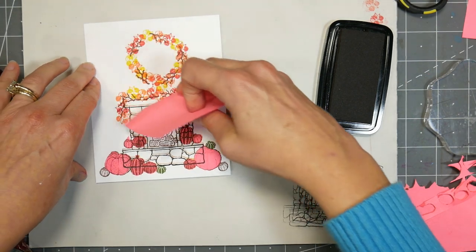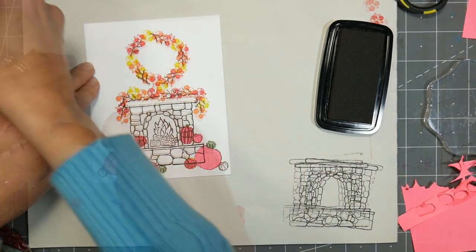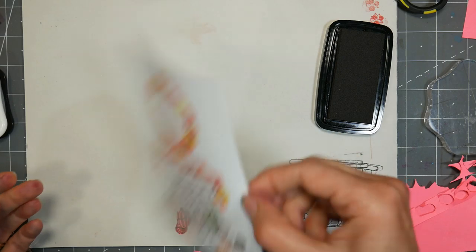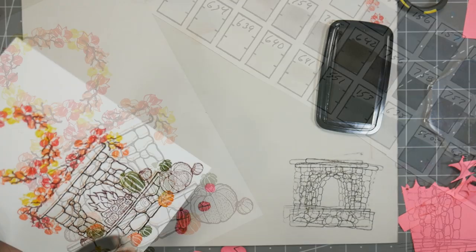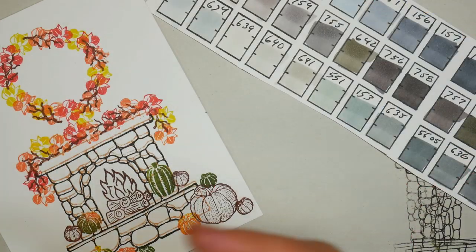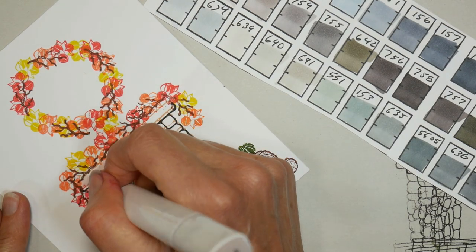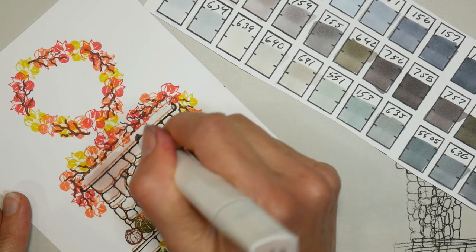I did end up with a bit of a double line, but since it was so light I could actually work that in by making a little shadow. It did make my pumpkins on the hearth levitate a little bit, but it's extra spooky — we've got floating pumpkins! Thanksgiving and Halloween are so close together. And yeah, that's because my stamp wasn't exactly lined up.